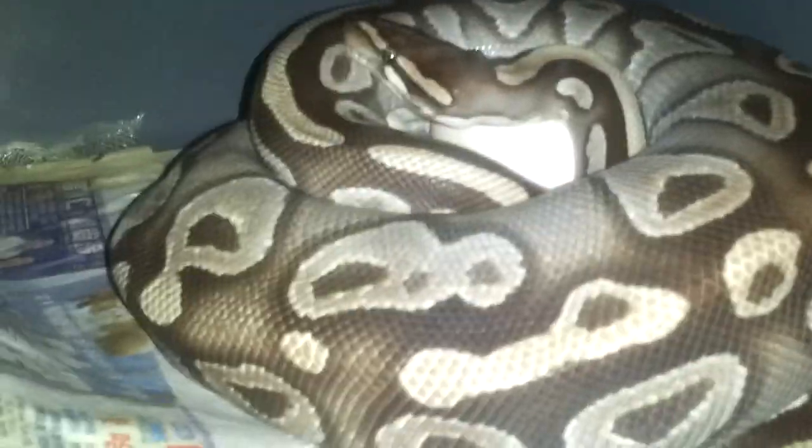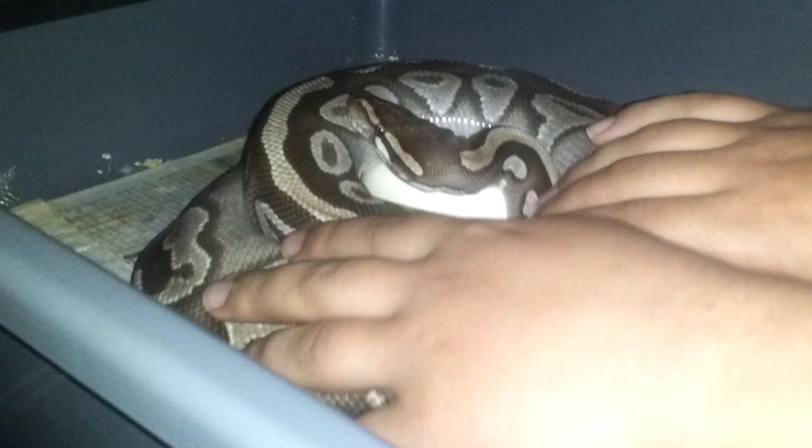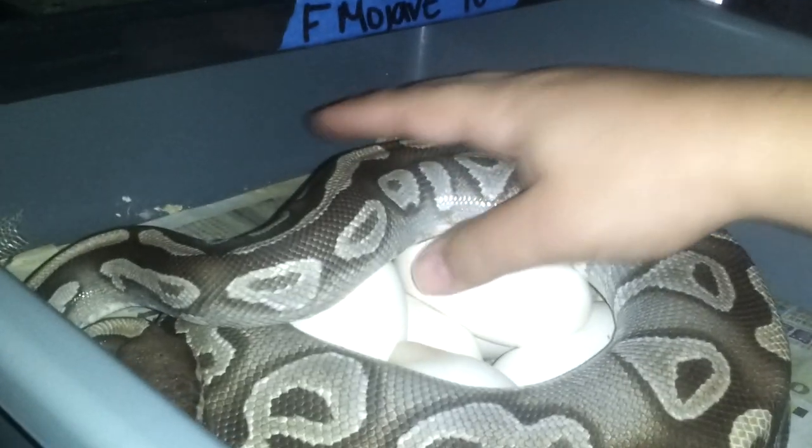I bred her to the Champagne Mojave, so that should be interesting. I'm going to take her off. Don't bite me. There we go.